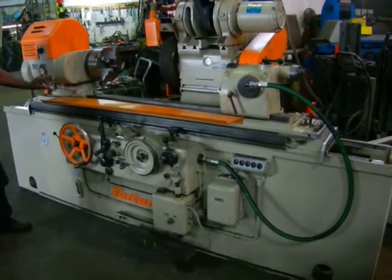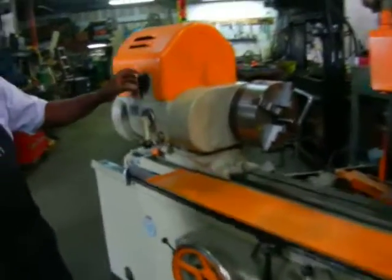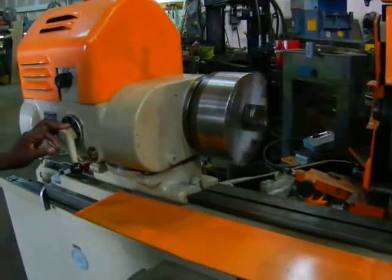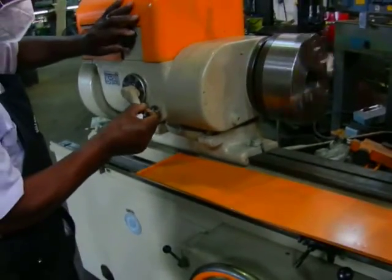Here we got a Fortuna at the OD grinder. Going to turn on the work head. Going to change the speed.